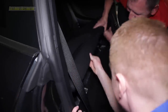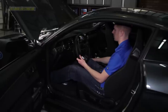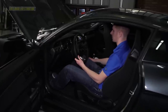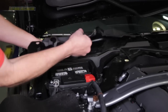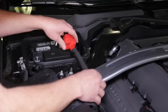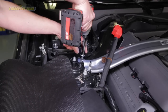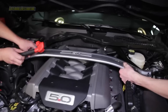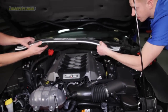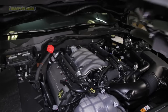Before you begin installation, disconnect the fuel pump driver module, located underneath the rear seats on the driver's side. Then start the car and allow it to idle until it stalls. Remove the three battery cover retainers and disconnect both battery cables with a 10mm socket. If equipped, remove the four nuts and strut tire brace with a 15mm socket, then lift up on the engine cover to get it out of your way. Both the engine cover and strut tire brace cannot be reused after the supercharger is installed.